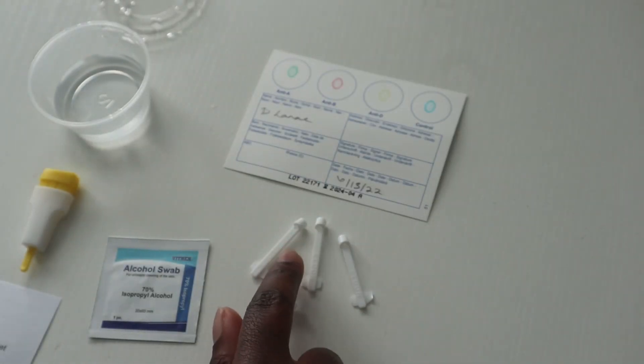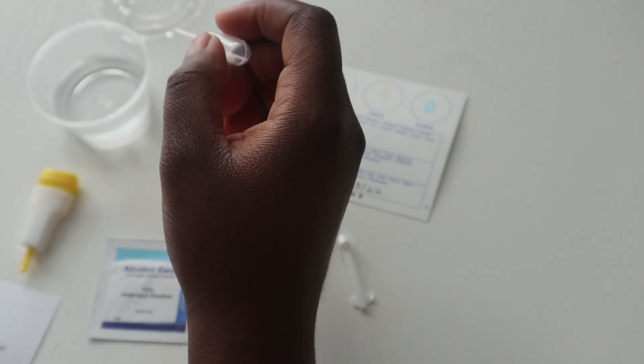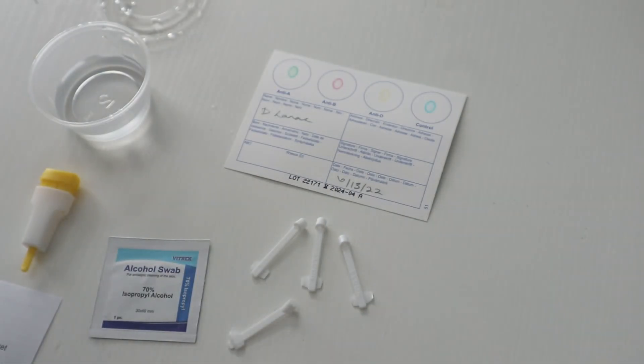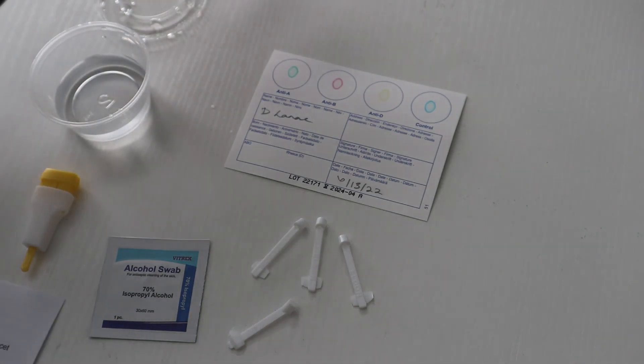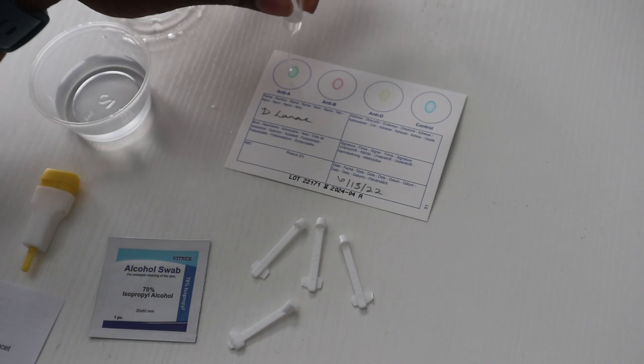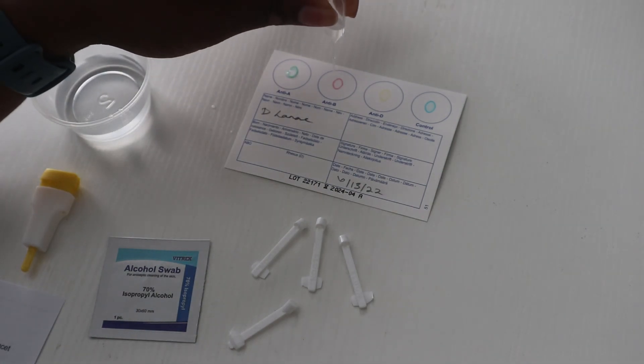I have separated the Elden sticks. The next step is to take water and hold the pipette vertically, then add one drop of water onto each circle without touching the circle.